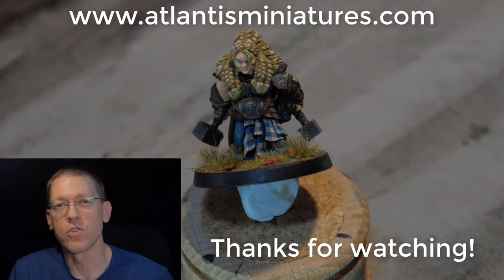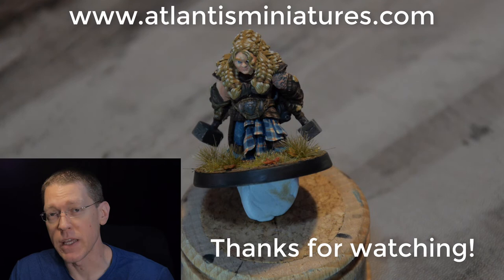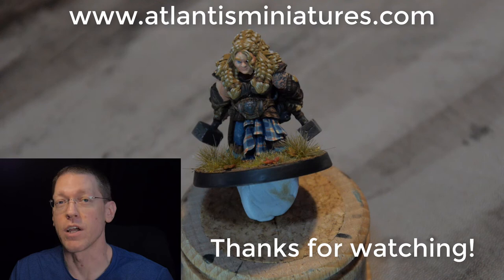Thanks for watching. I hope you've enjoyed these videos on how to paint the Atlantis Miniatures Dwarf Female Warrior. If you're interested in picking up this model or any of the other models from their line, you can visit their website at www.atlantisminiatures.com. I'd like to thank Joshua Lorimer for doing the video and the production for this. Thanks again to all of you for watching — see you next time.